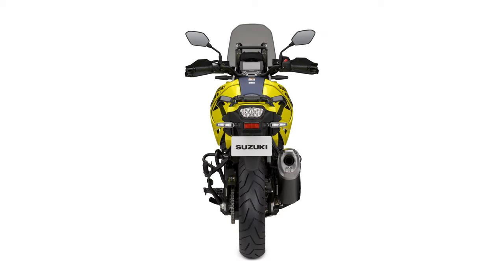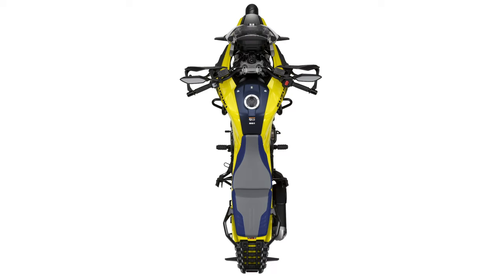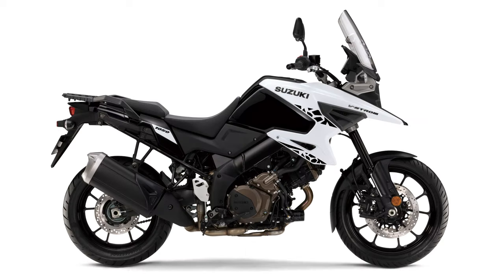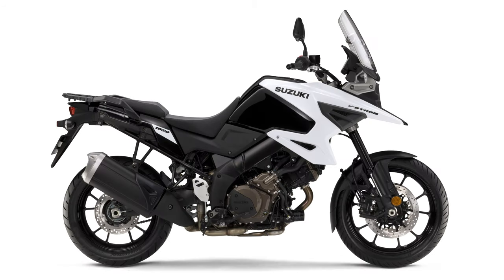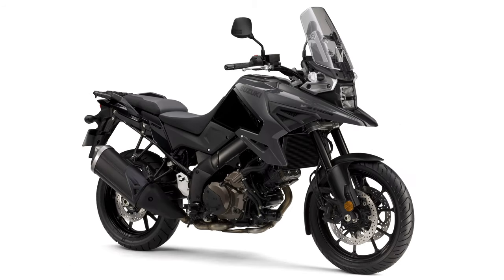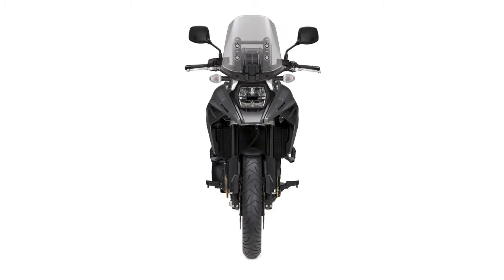Let's wrap this video up. What are your thoughts on Suzuki's big off-roader? Are you a fan of the beak? The retro colorways? Do you think this will give KTM and Honda some competition? Let me know this and any questions you may have below in the comments. That's all I have for you right now — go out there and ride safe.